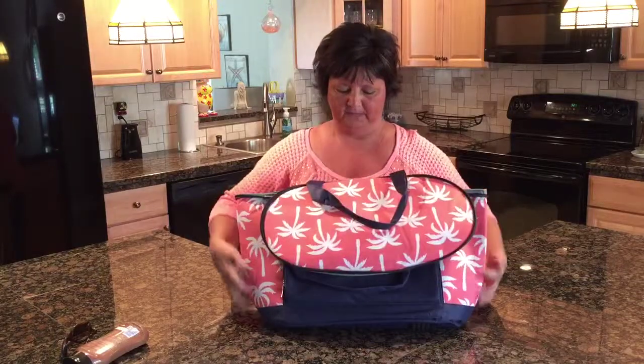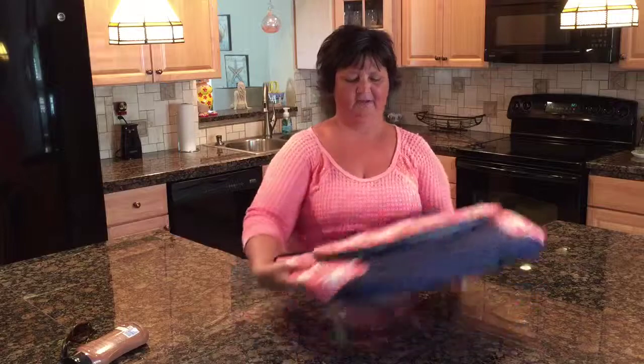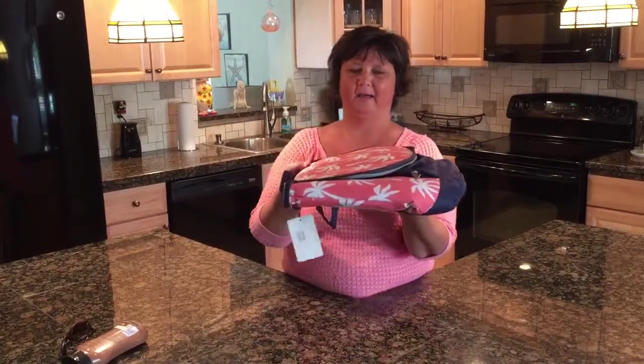What I like most about this bag is when you're not using it, look how flat it falls. It hardly takes up any room in your cabinets.